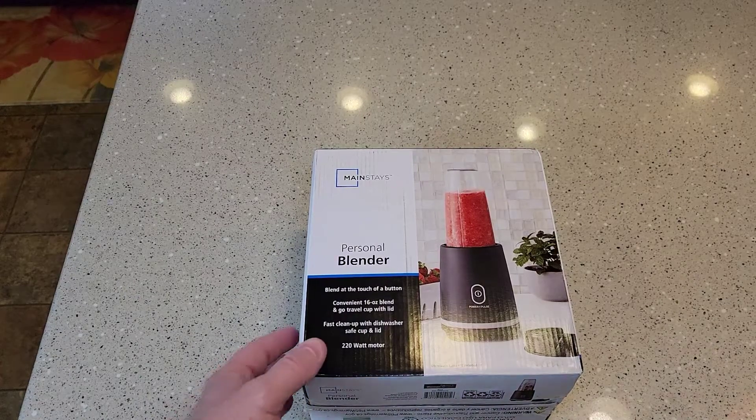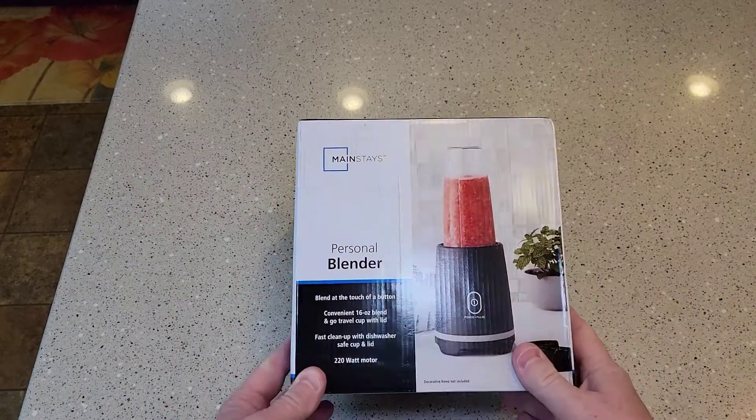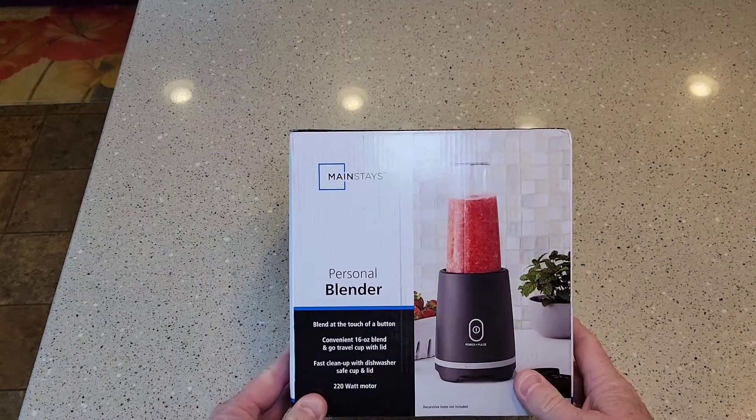Hello everyone, this is Just a Dad. Today I'm going to do an unboxing and kind of a review of this Mainstays Personal Blender.